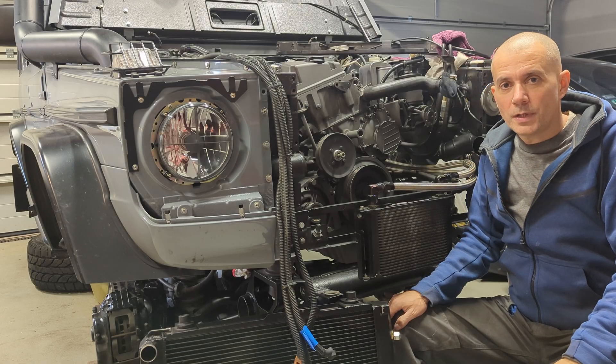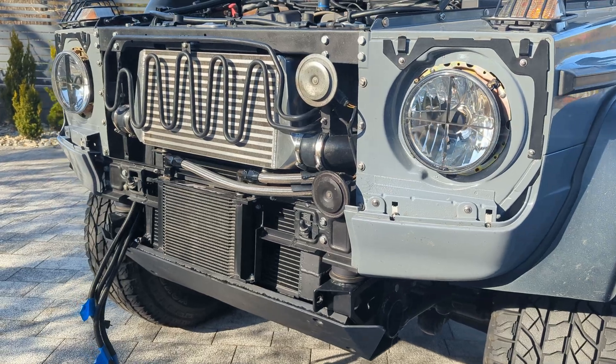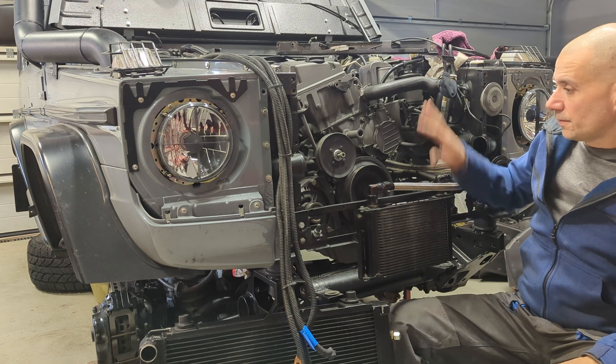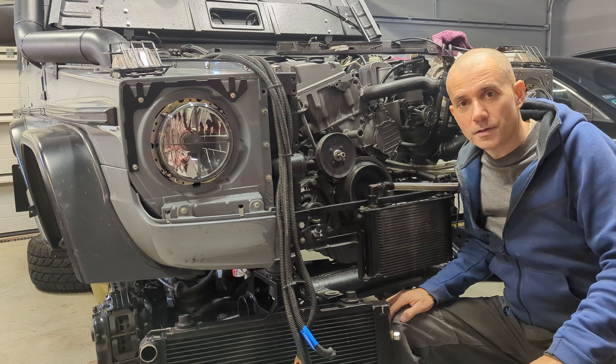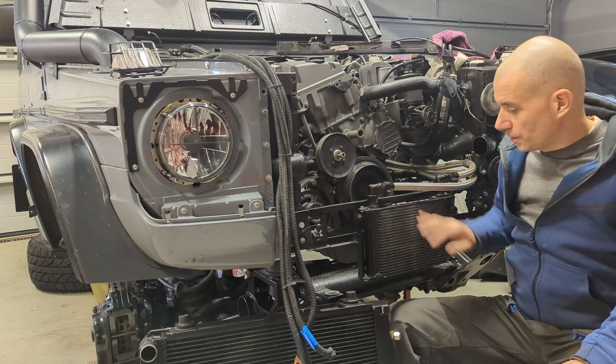Hello YouTube, today I am going to speak about my OM606 cooling stack. I have four radiators located here at the very front of my G-Wagon — not a surprise.